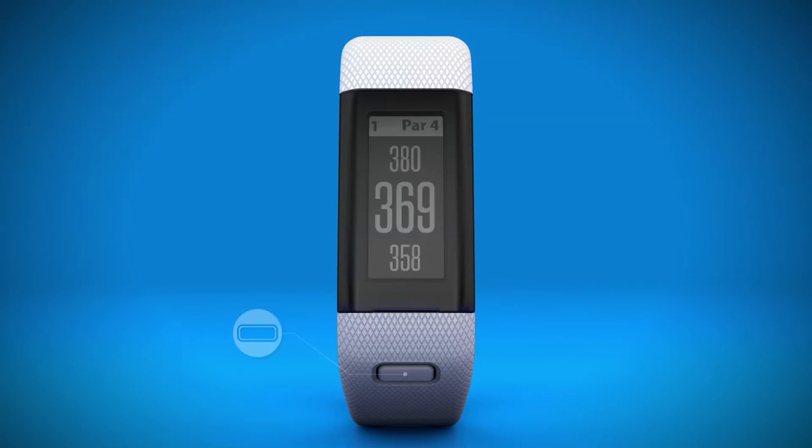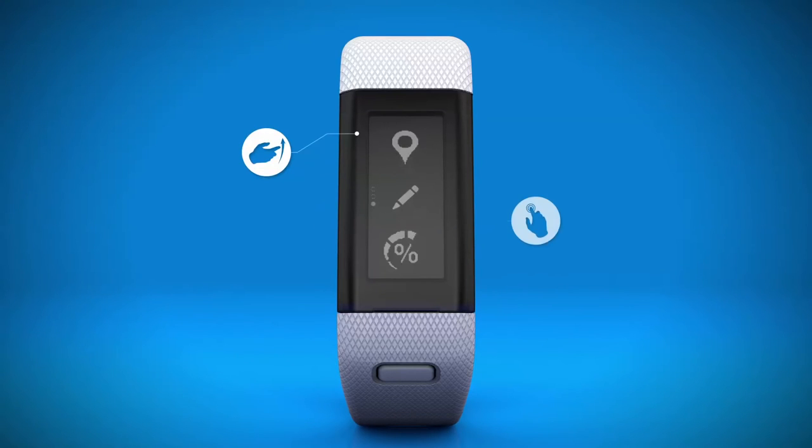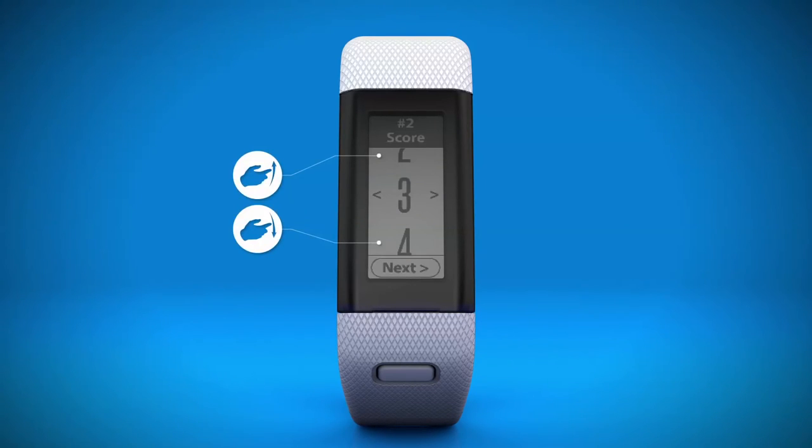When you finish the hole, if scoring is enabled, you'll be prompted to enter your score. You can also adjust the score manually at any time during a game. To do so, select the device key, then the pencil icon. Choose up or down to select the hole, then up or down to set the score.